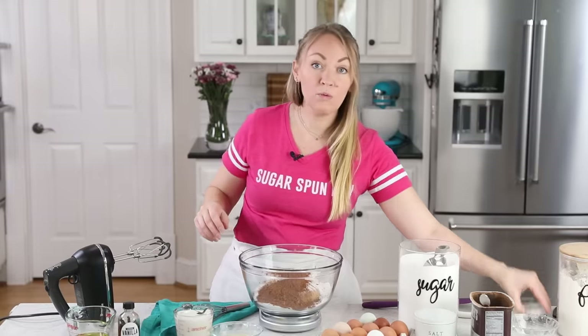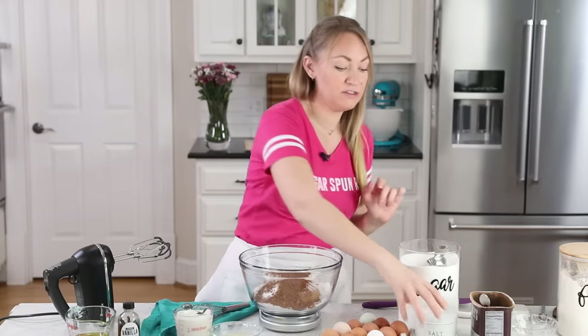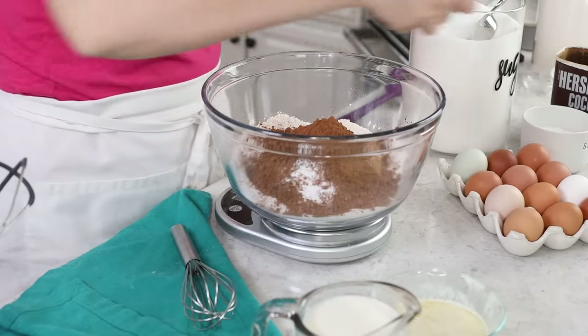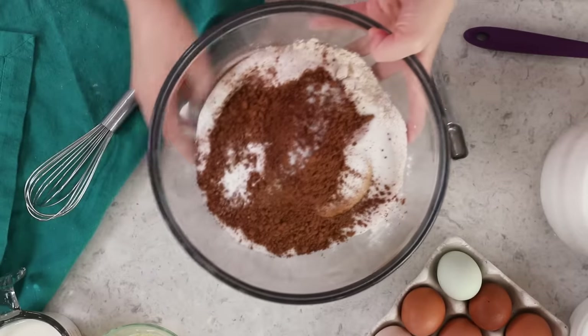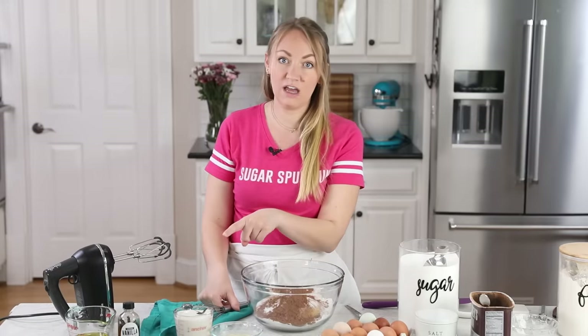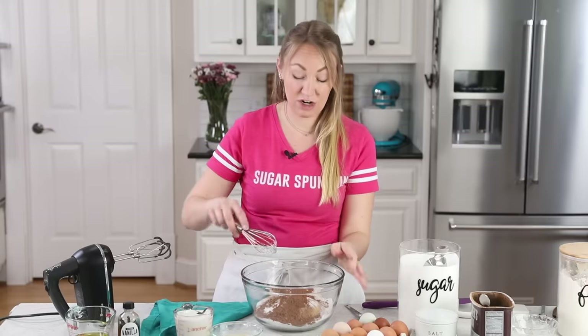Next we'll be adding one and a half teaspoons of baking soda. There is no baking powder in this recipe. And we'll also be adding 3/4 teaspoon of table salt. I will link to that scale in the description because it's like under $10 and it really is a game changer in the kitchen.